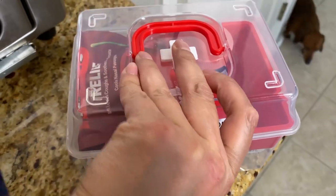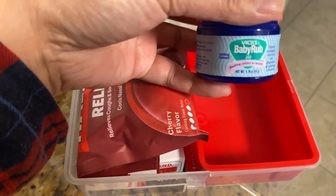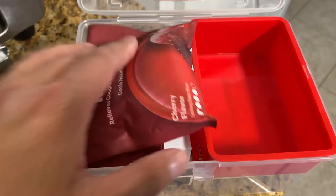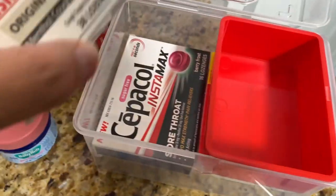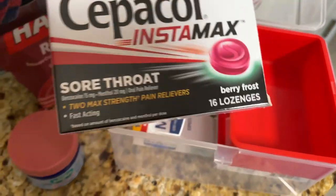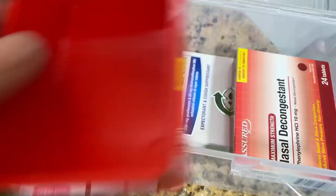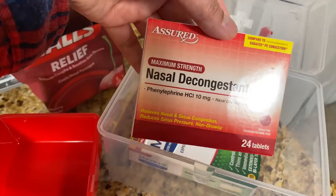The next one is cough and cold. I just have a Vicks VapoRub in there, some lozenges — I love Fisherman's Friend — and some cough drops for sore throat. And then Mucinex and some more nasal decongestant. This is the Dollar Tree brand. I just love it because these boxes fit perfectly in these little containers.